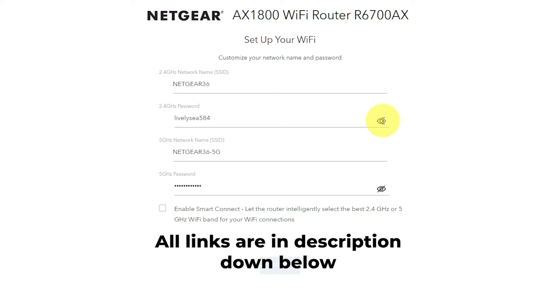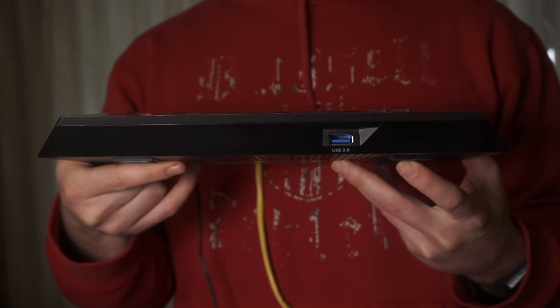But don't worry about it. My channel has videos that can help you set up your router — all the links are in the description. Let's go back to the question of how to reset your router's settings.